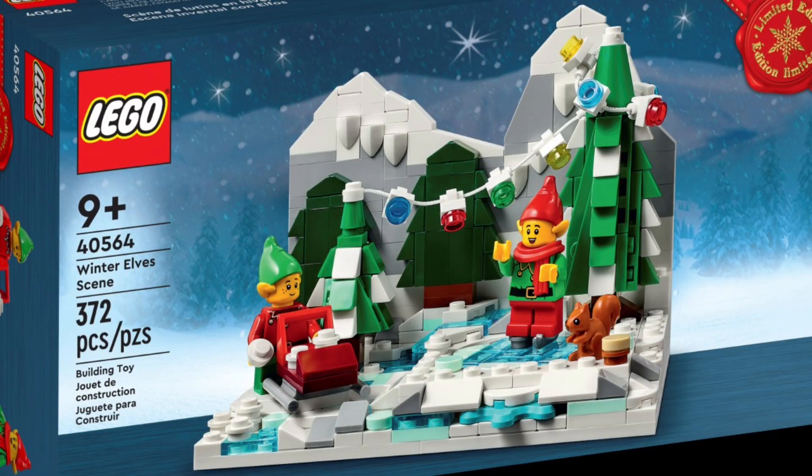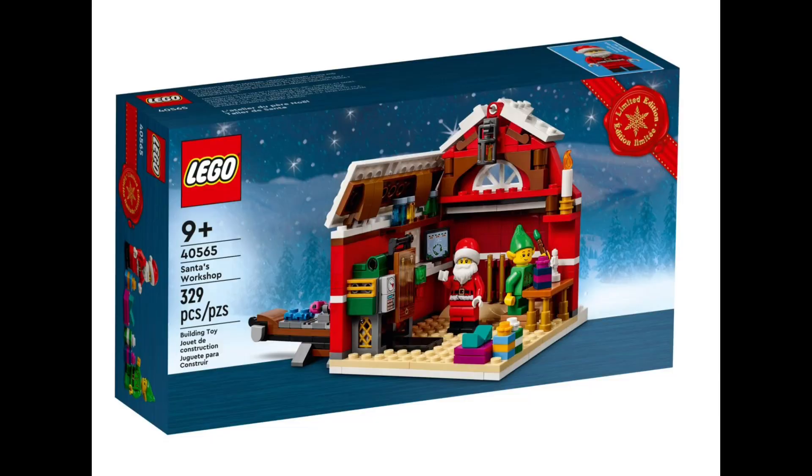First we have the Winter Elf Scene, for ages nine and up. The set number is 40564 and there are 372 pieces. Next up we have Santa's Workshop, also for ages nine and up. The set number is 40565 and this one comes with 329 pieces.